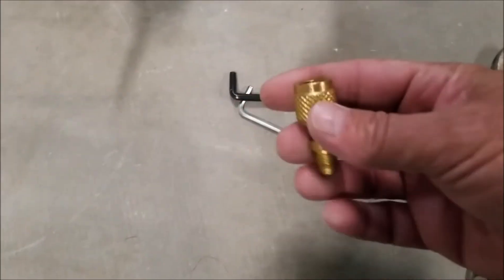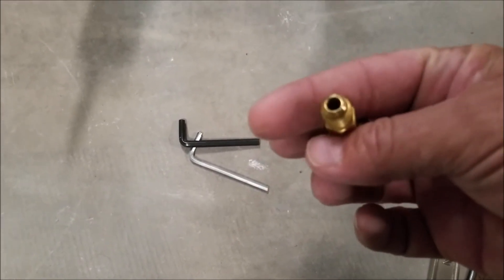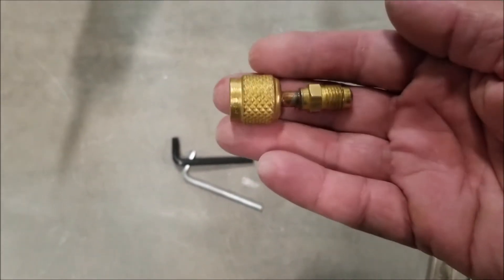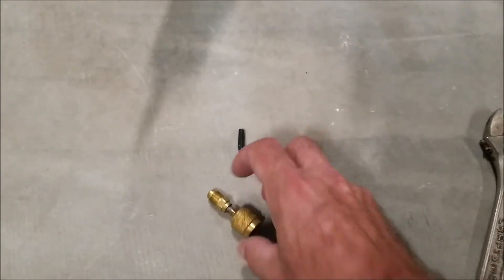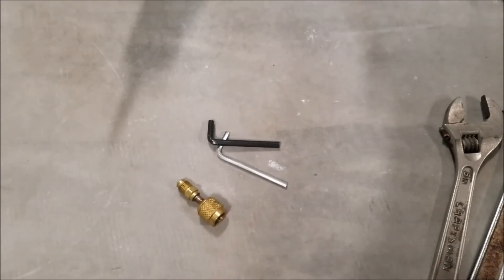You're also going to need a mini split adapter. I'll put links down below for all this so you can see it. A lot of people forget to buy this, and they'll be installed on a mini split and then their gauges won't match up because they don't have this mini split adapter. So very important — make sure you get one of those. They're cheap, but they can mess you up if you don't have one.